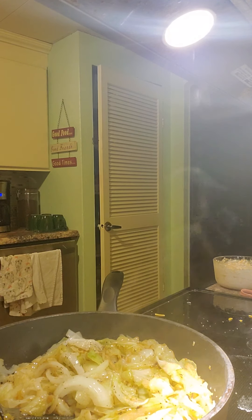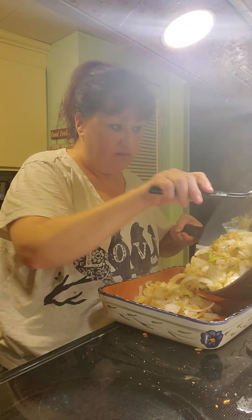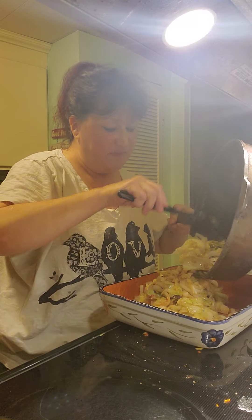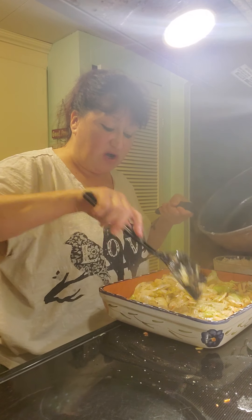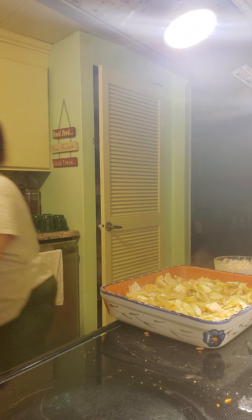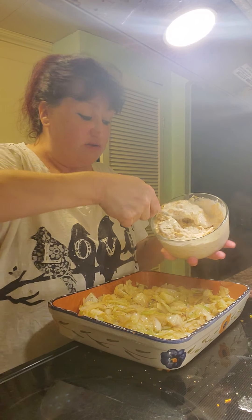Let me grab my casserole dish. So now we're just going to add this cabbage into the casserole dish. I thought about doing rice with the fajitas, but I have so many vegetables I need to use up. I try to stay away from the carbs lately, so this is much better — there's not as many carbs in this as there is with rice.